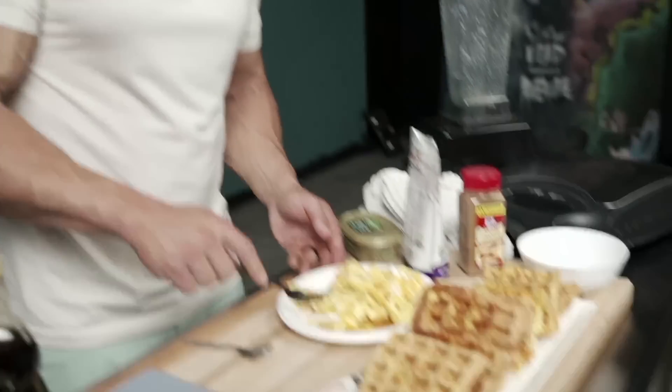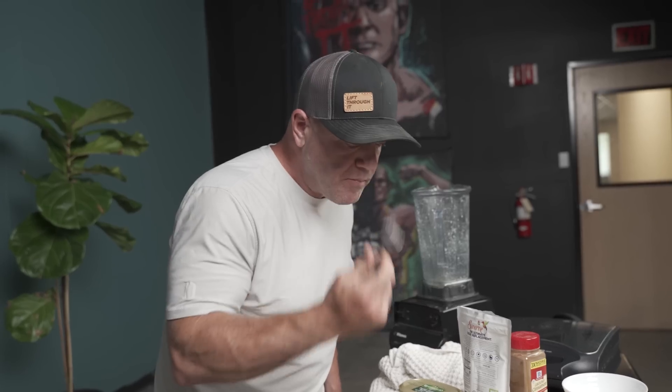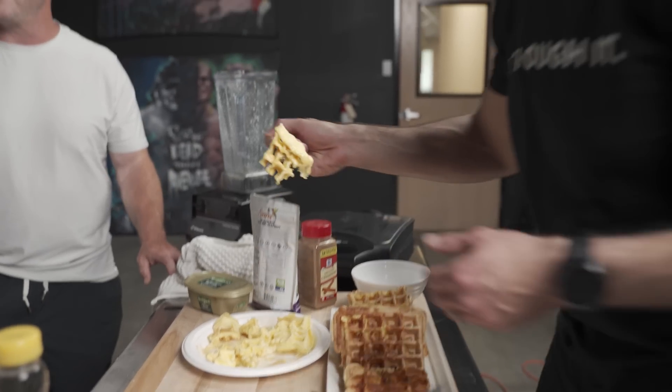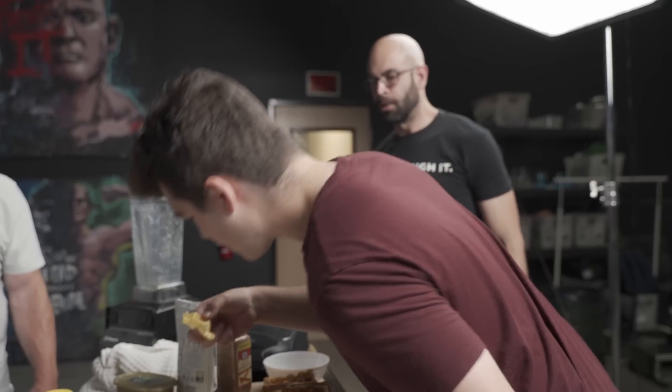That's ridiculous. It went from eggs and cheese that turned into a chaffle that now turned into French toast. It's really, really good. I predict he's going to faint and fall to the ground. Wow, that is very good. Not bad, huh? No, it tastes really good — just grab it.